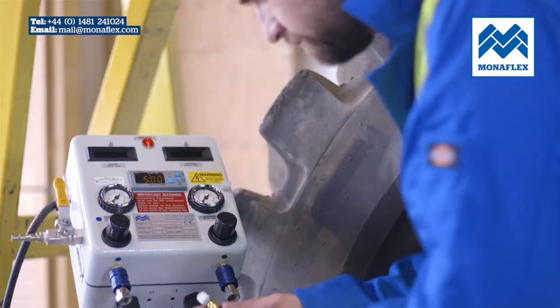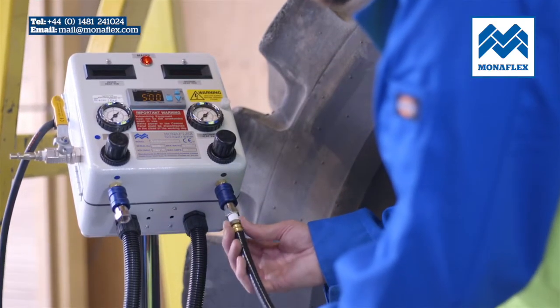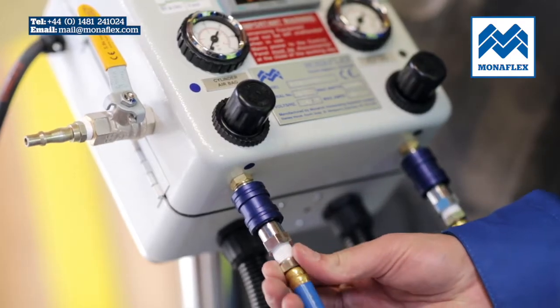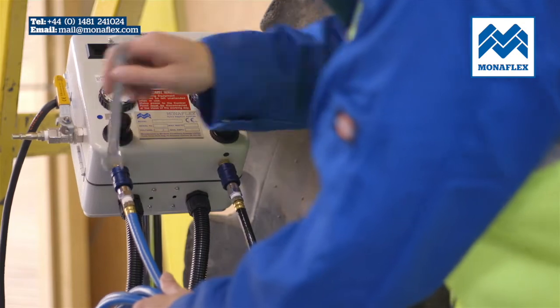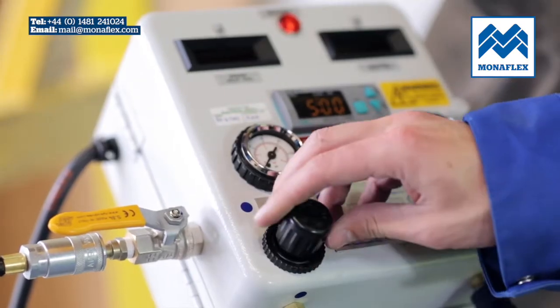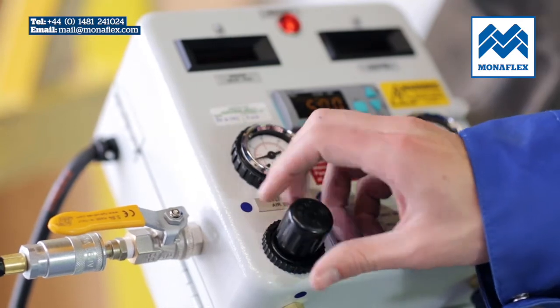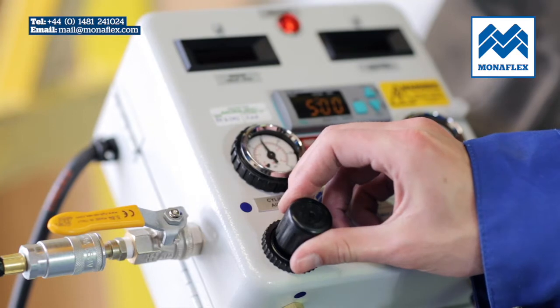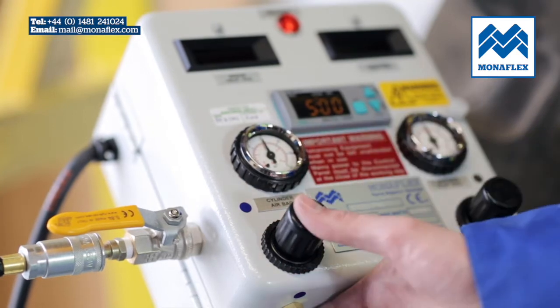Connect both air supply lines — black to the OS2117A on the outside of the tyre and blue to the OS2517A on the inside. With the incoming air tap open, use the black regulator knobs to adjust the pressure on both air gauges to 30 psi. When set correctly, lock off by pushing the regulator knobs down to click.